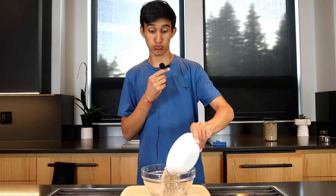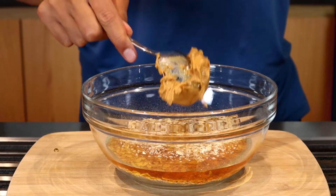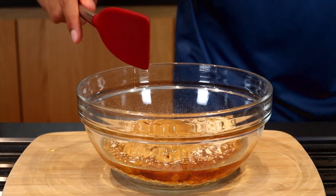So to start off, we're going to add in one and a half cups of oats into our bowl. Then let's add in a half cup of honey. Then let's add in a fourth cup of peanut butter, and let's mix it up.